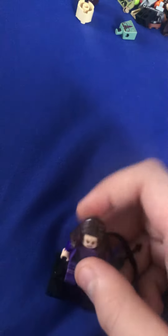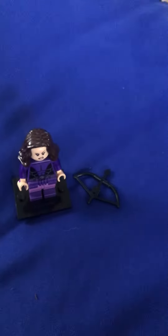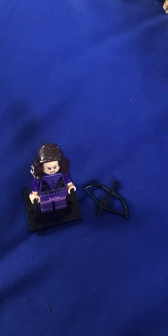But the one that I like the most is Hermione from the CMF series.